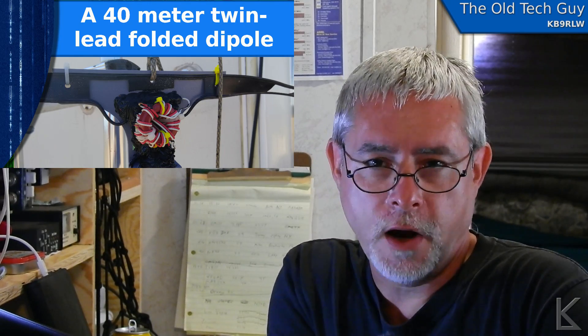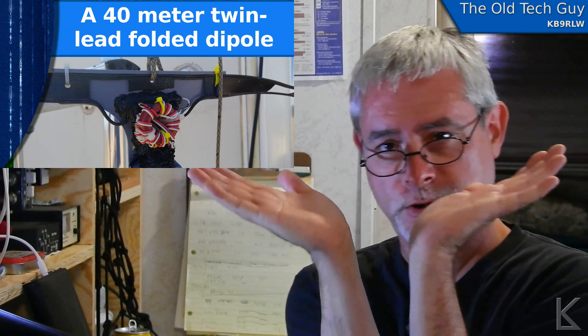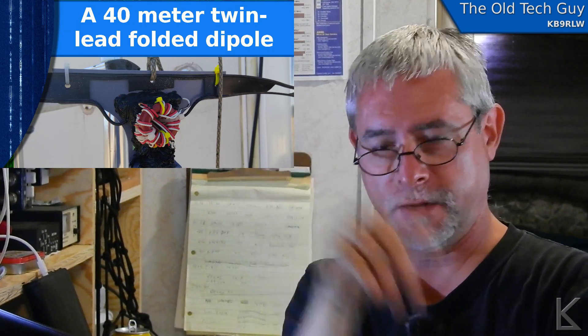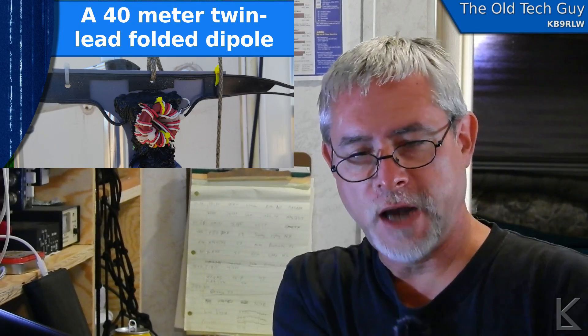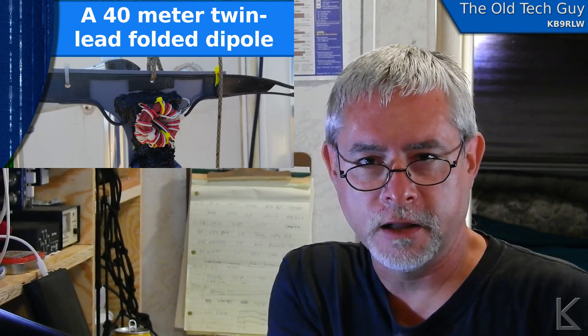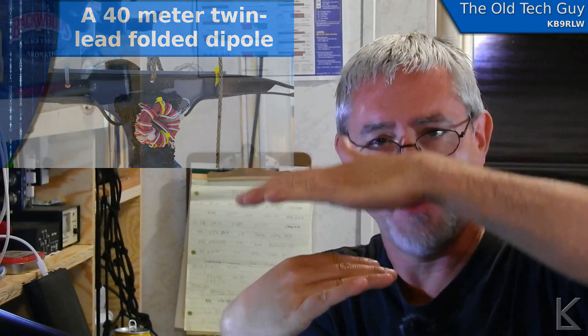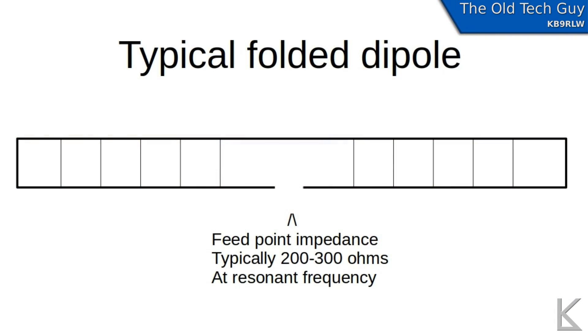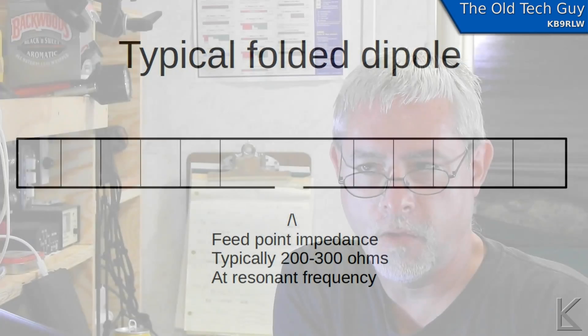Folded dipoles — what are they? You think dipole, you know, two pieces of wire — what's folded how? Origami? We get a little swan out of it? No. It's a folded dipole. It's kind of like a loop that's been squished almost flat. Here's a simple diagram of what a folded dipole might look like: two parallel conductors with a feed point in the middle and some kind of spacing between the conductors to keep them parallel all the way across.